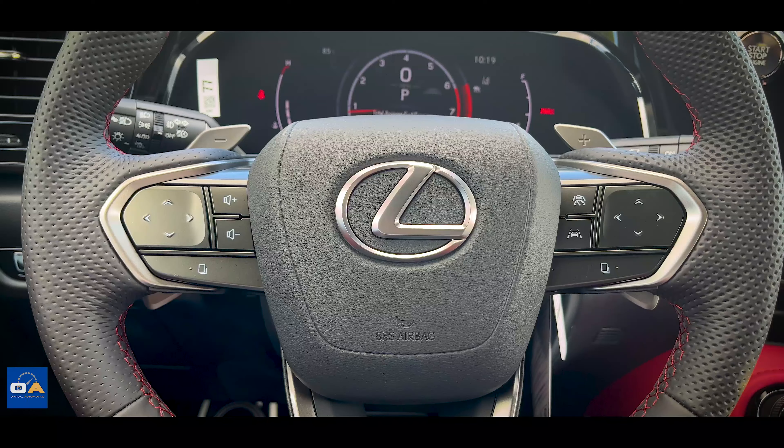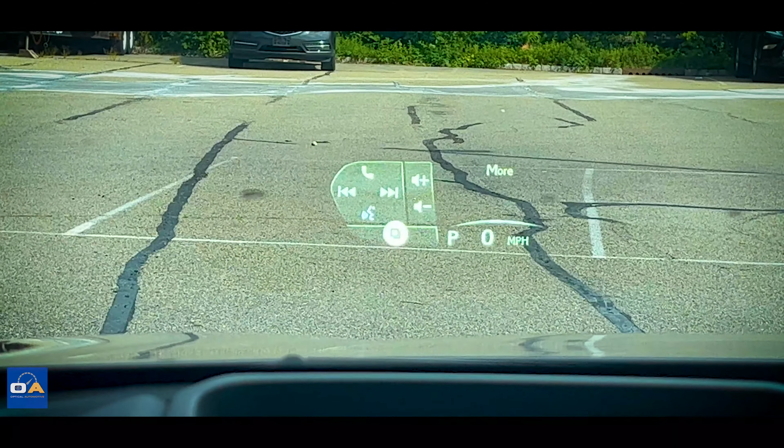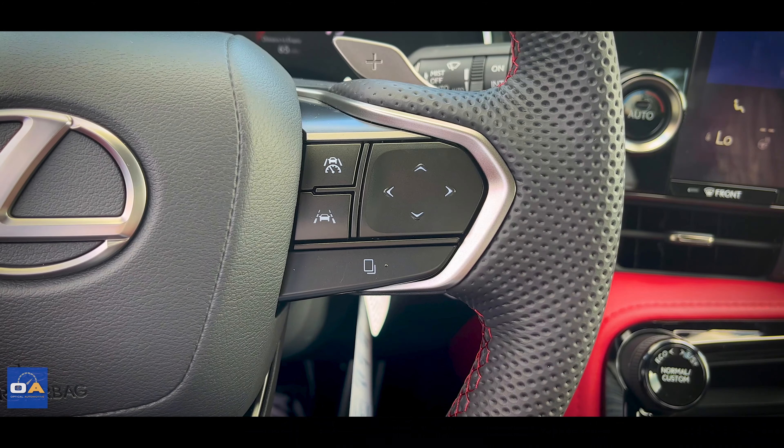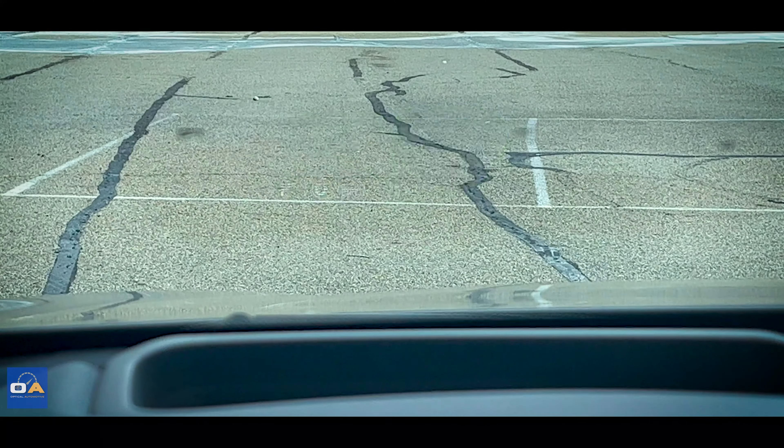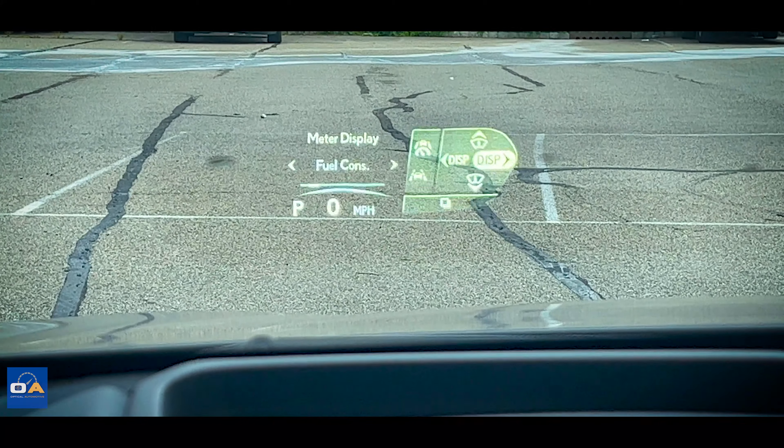The buttons on the wheel are touch sensitive and work with the head-up display. The controls on the left are for phone, audio, and voice command, and the controls to the right work the adaptive cruise control and other driver assist features. It also has a speedometer as well as traffic sign recognition.